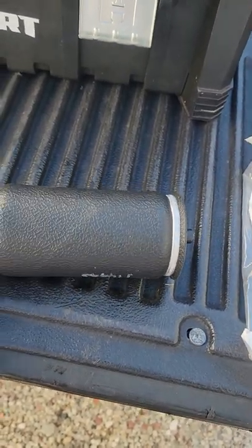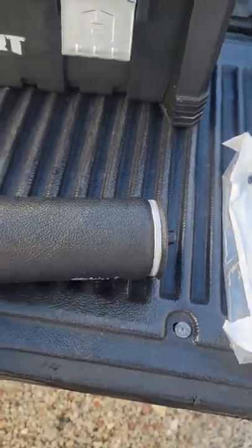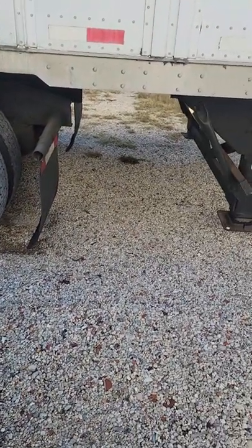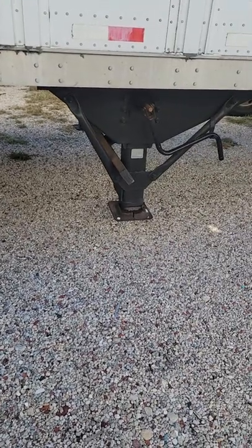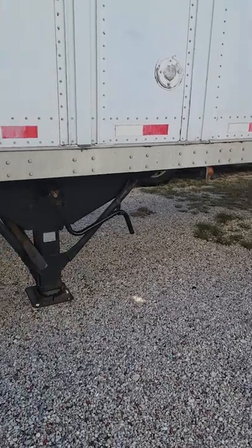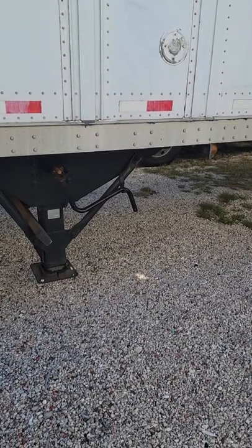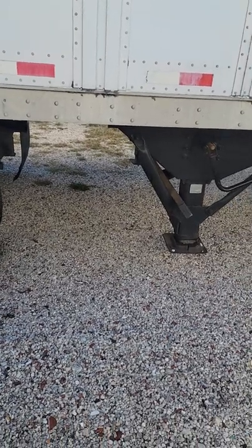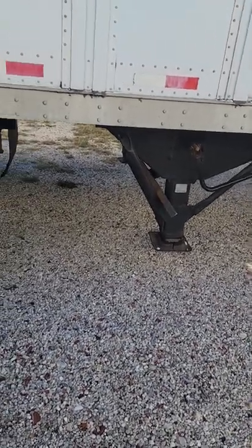What up guys and gals, this is your boy Rockfit40. It is Saturday and I'm out here at my truck. I'm about to do some work on my trailer on the air spring assembly.